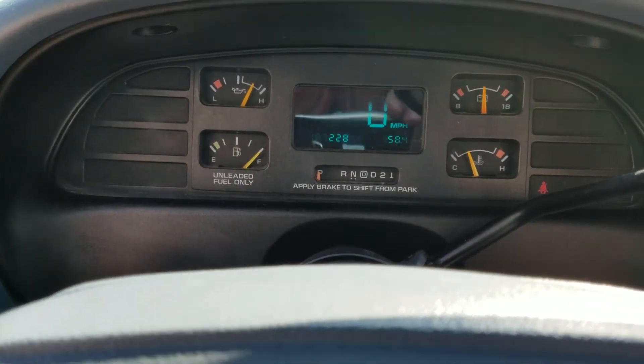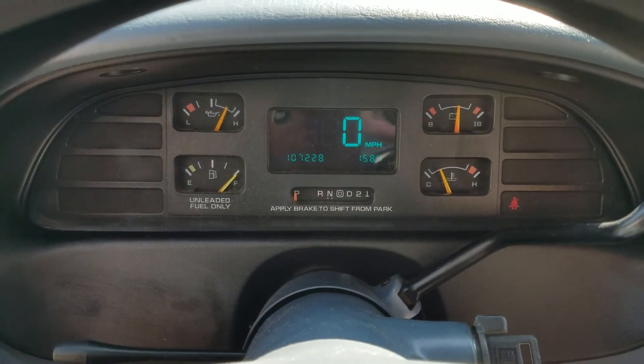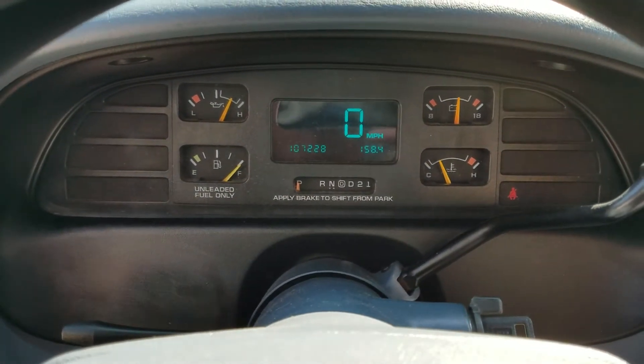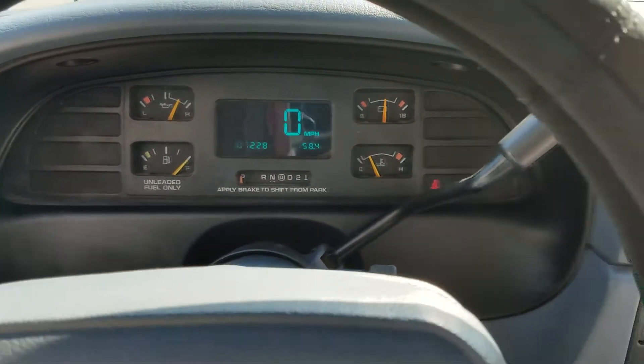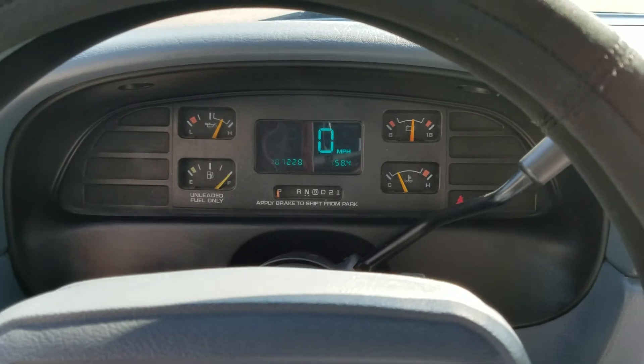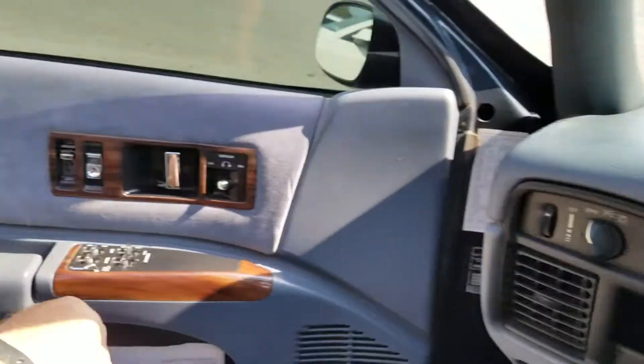From time to time you'll see how the LED does have 107,228 miles. The LED, which is normal on these, does fade from time to time, but it is the original one. I have not changed it or done anything to it — you can do that if you want to, but I wanted to keep it original.